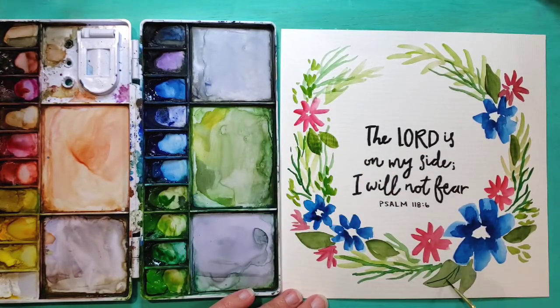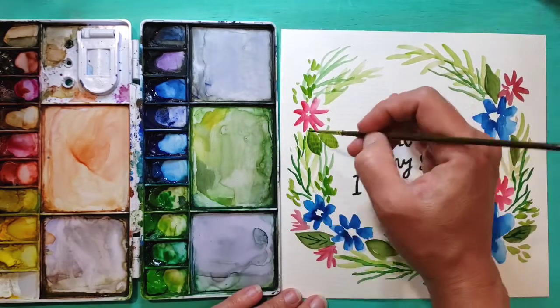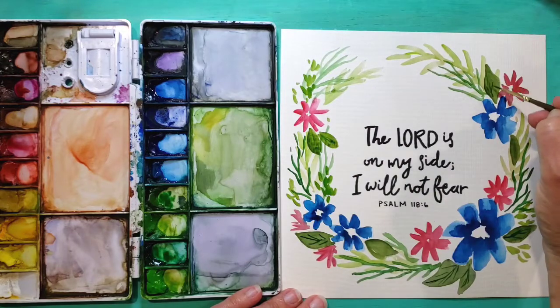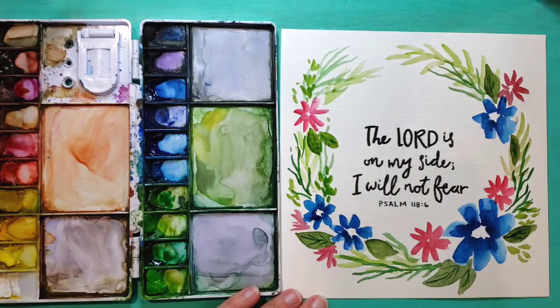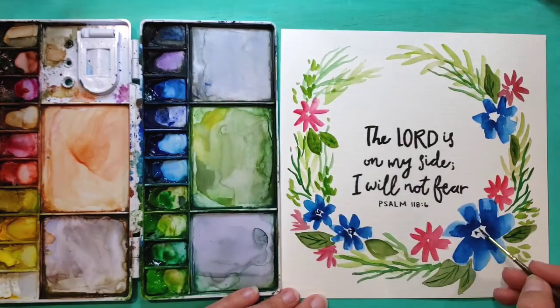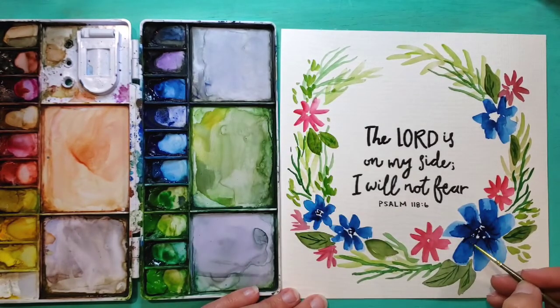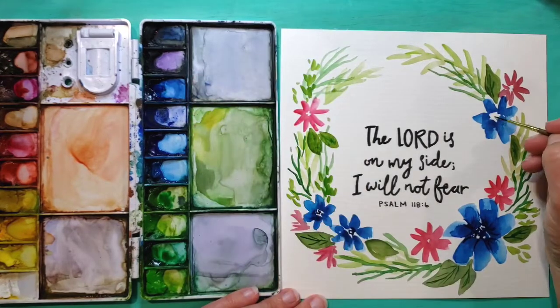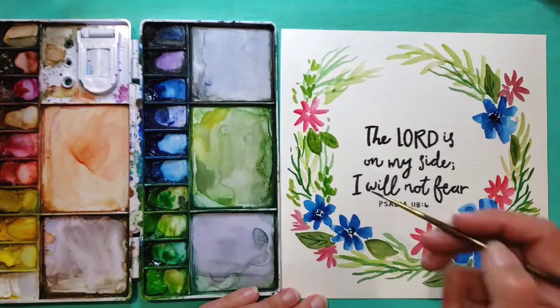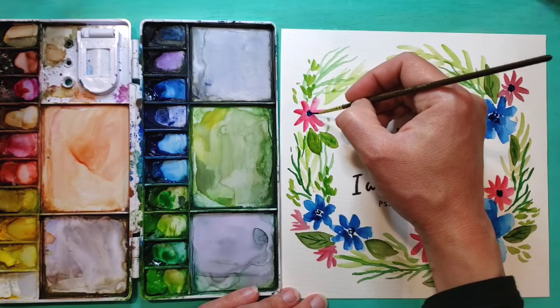Now I'm going in to add some veins on the leaves. I do this with a smaller brush — this is like a size one — and it works really well for adding those little details. Next I'm adding the centers of the blue flowers. I'm using a dark blue, Prussian blue, and adding a couple of lines to add some interest to the centers. I'm also adding dark blue centers to the red flowers as well.